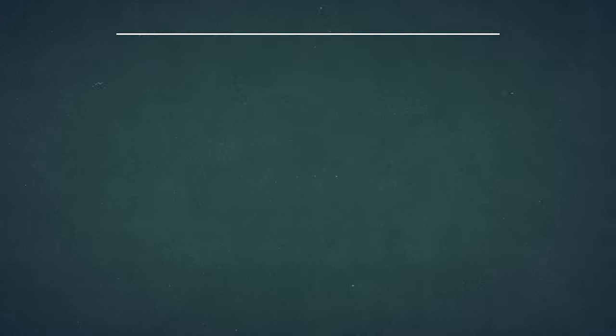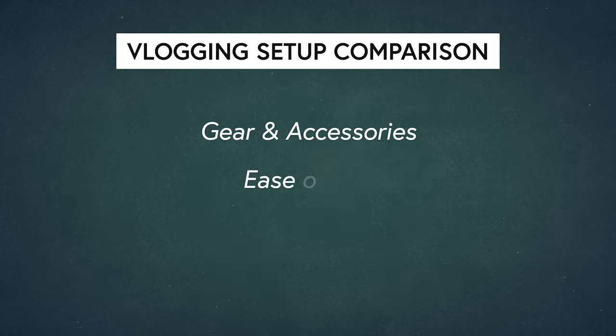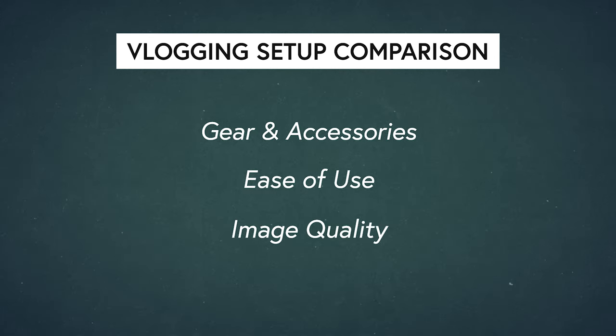For my vlogs I'm using three main vlogging setups, and this is only part of the equipment. I had this shot in mind with all three setups in front of me, but I realized I need a camera to shoot this video, so I'm filming on my mirrorless camera at the moment. I'm going to walk you through each setup and break it down into three key areas: gear and accessories, ease of use, and image quality including some sample footage. I'll leave links to everything in the description below.